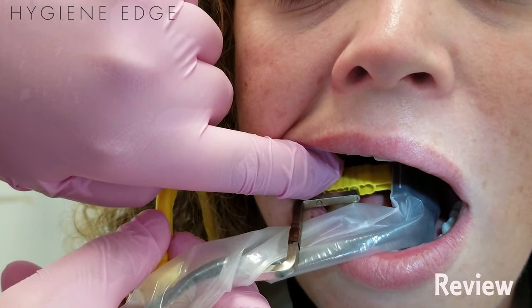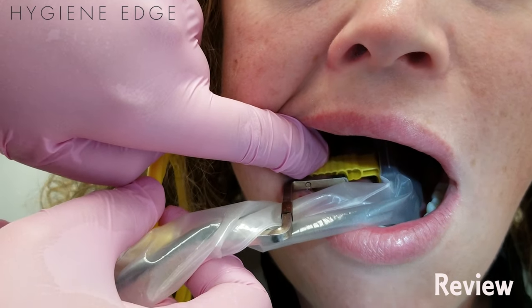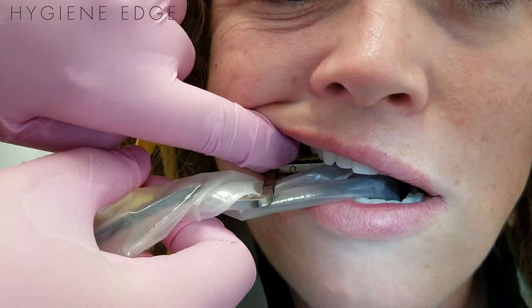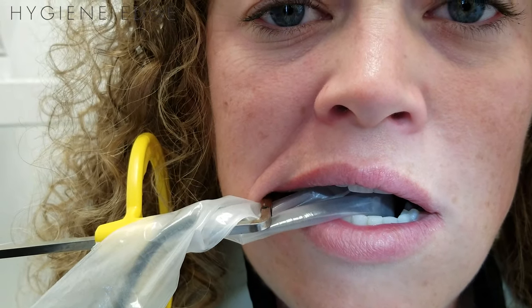So relax your tongue, place it right in the center of the mouth, put pressure, and then have them go ahead and bite and close. Perfect. It's way more comfortable, it's not so jarring on the patient, and that's exactly where I want it to be.